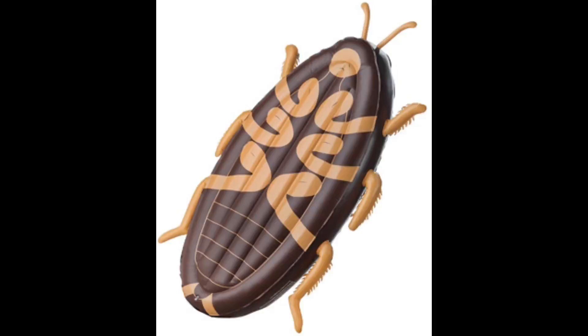One of my favorite new pool rafts. Looks like a water bug — AKA cockroach. I think my favorite part is the realistic little hairs on its arms. Summer's here.